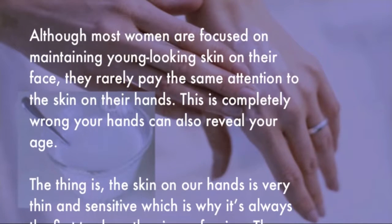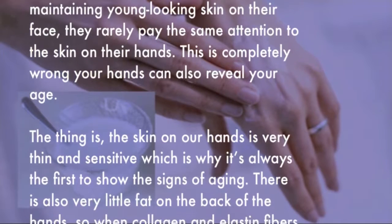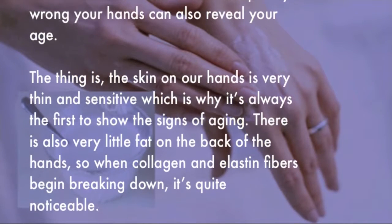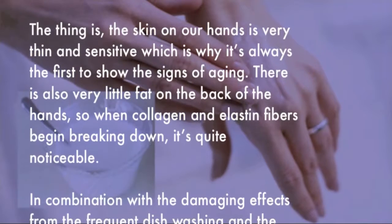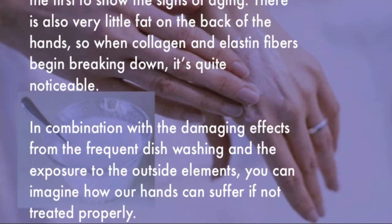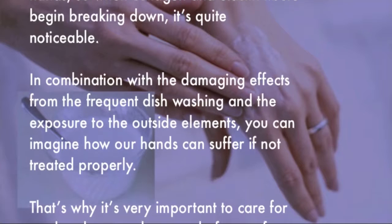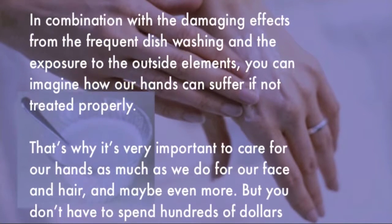The skin on our hands is very thin and sensitive, which is why it's always the first to show the signs of aging. There is also very little fat on the back of the hands, so when collagen and elastin fibers begin breaking down it's quite noticeable. Combined with damage from frequent dishwashing and exposure to outside elements, our hands can suffer greatly if not treated properly.